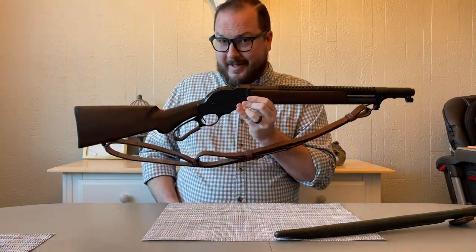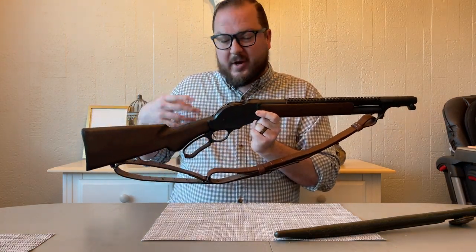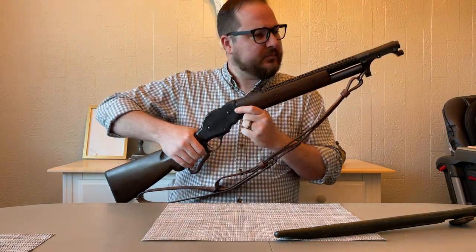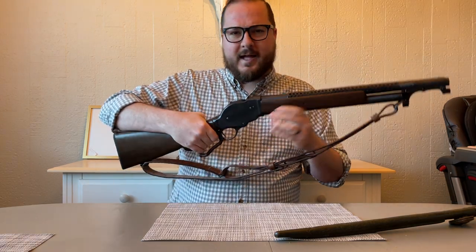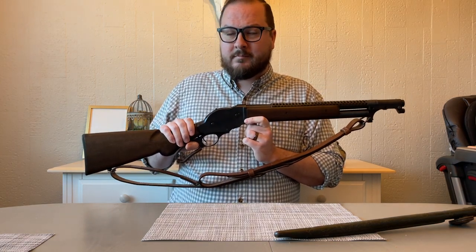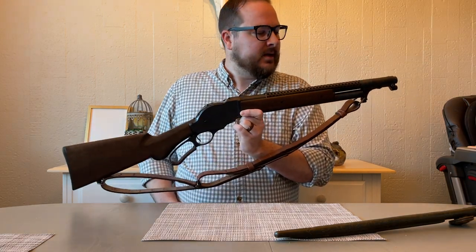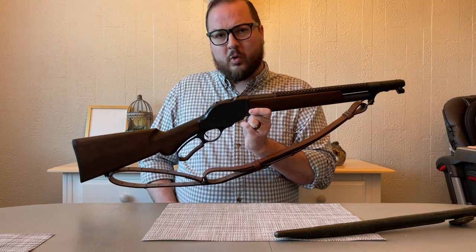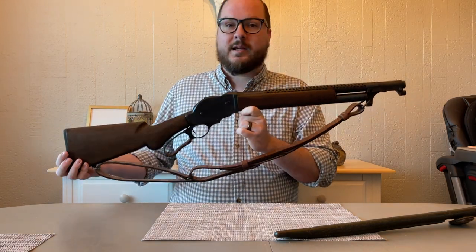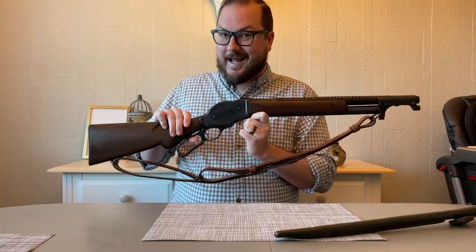Trench guns were not built off of model 1887s. They were built off of, in general, model 1897s, which were pump-action, or model 12s, and a couple of other variants — I think Ithaca made a couple as well. So this is my fantasy version of what a trench gun would be if John Moses Browning kind of forgot to invent the pump-action shotgun in the model 1897. War's still coming, so they have to make something else. This is my concept of what it would possibly look like if they started making trench guns off of the lever-action model 1887.